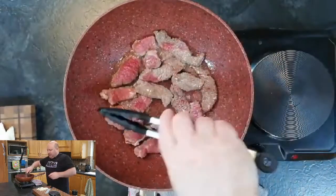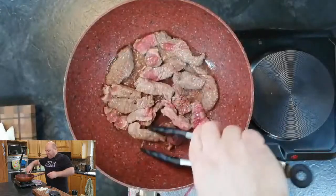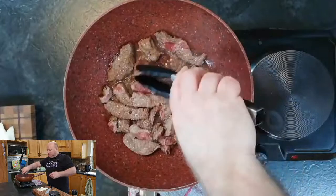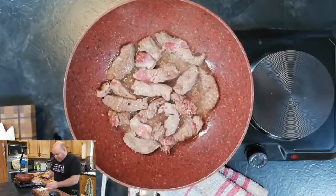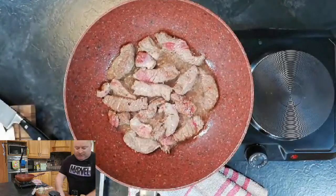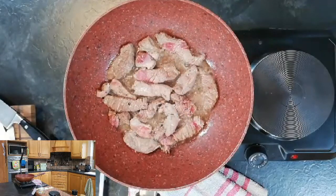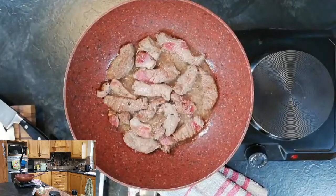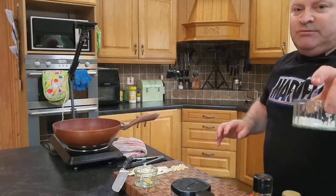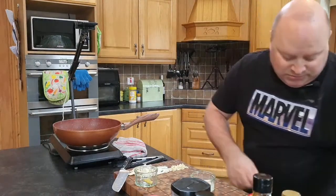The steak is starting to take on a little bit of color. The quicker you cook this steak the better — it's only a short cooking process because it's a stir fry, so everything should be done in about 10 to 15 minutes. We have our onion, garlic, and some ginger prepared. For the sauce, I'll make a cornstarch slurry — about one teaspoon of cornflour and about a tablespoon of water. Give that a stir.